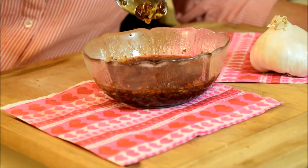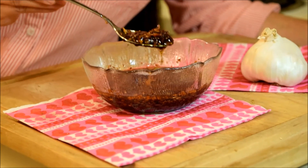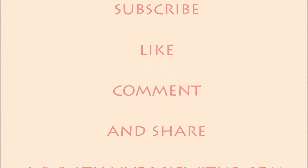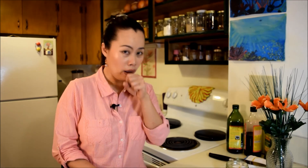Here we have our chilies in oil. This is really easy to make and really simple — the ingredients are really easy to find. Thank you for watching. If you like what we are doing, please subscribe and like our page so that we can keep making more delicious recipes like this in the future. Keep it in the refrigerator and use as you go, whenever you need it.